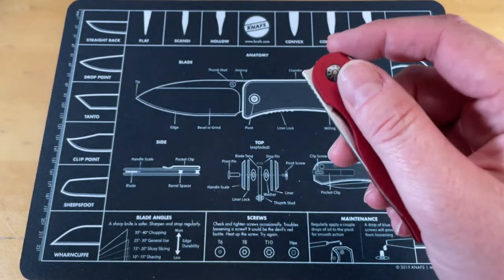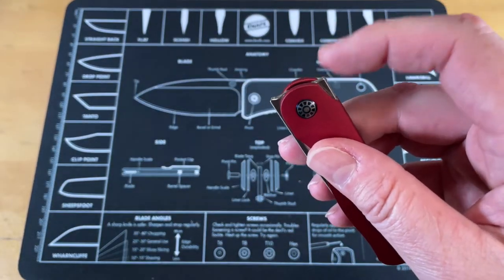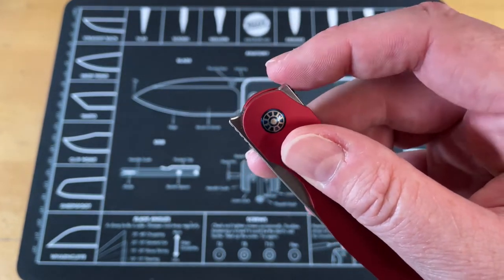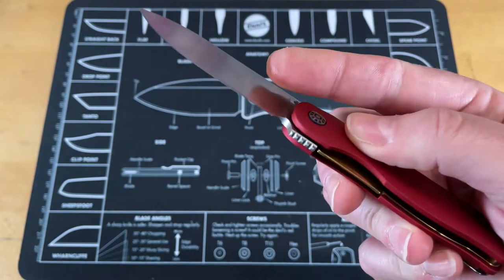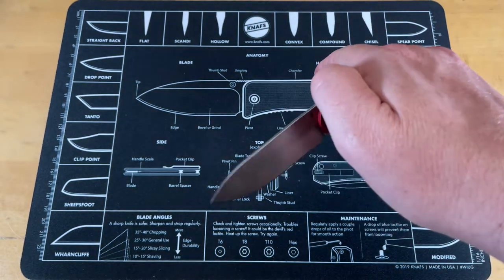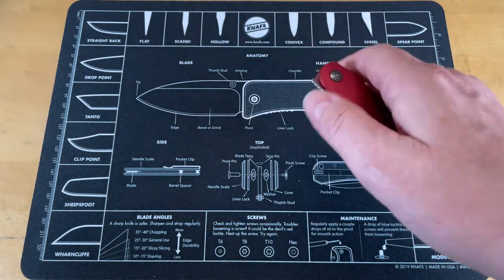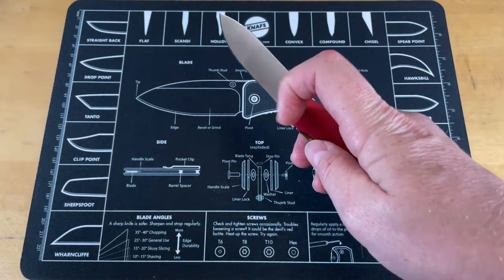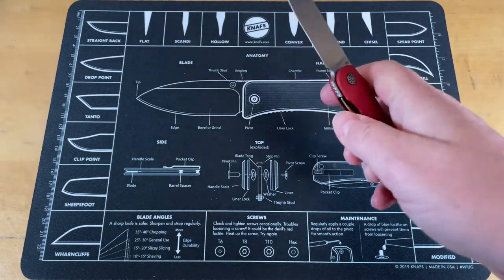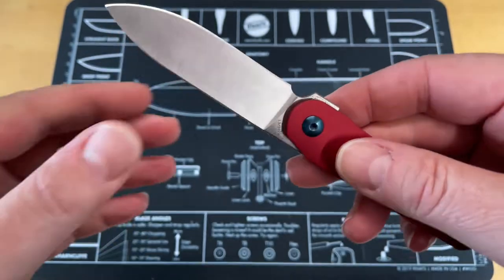A couple other things — the flipper tab is really sharp. There's no ramp; it's just a 90-degree edge, so when you flip it you're pushing on that sharp point, which makes the flipper tab uncomfortable to use. If you like front flippers though, the action is pretty good — you can slow roll it, you can flip it with your thumb. Some people do the top-flip thing with their index finger, but I can't do that because of the size of my hands.